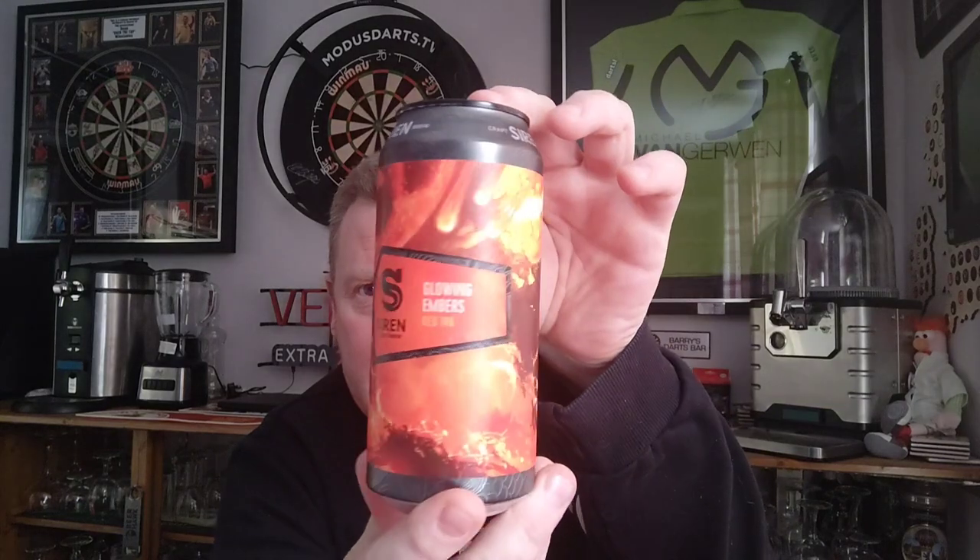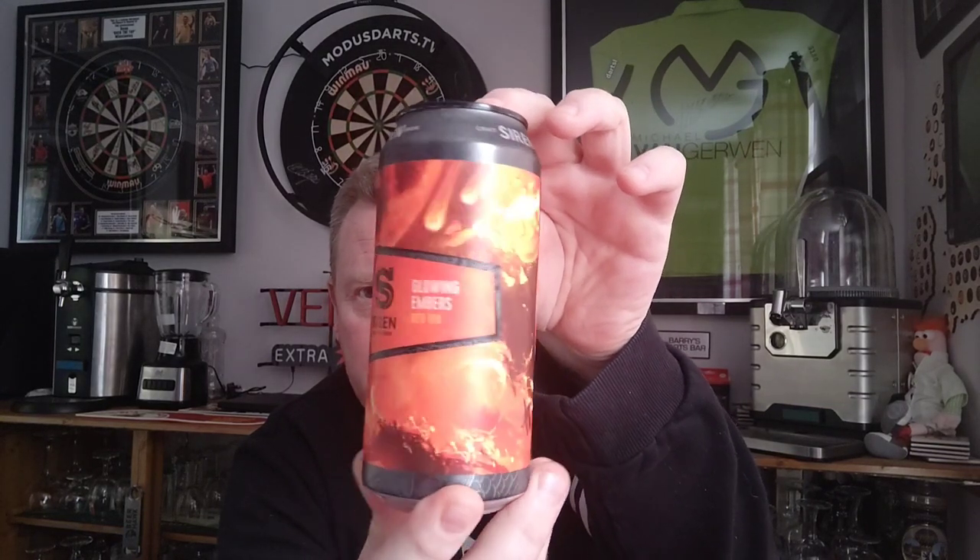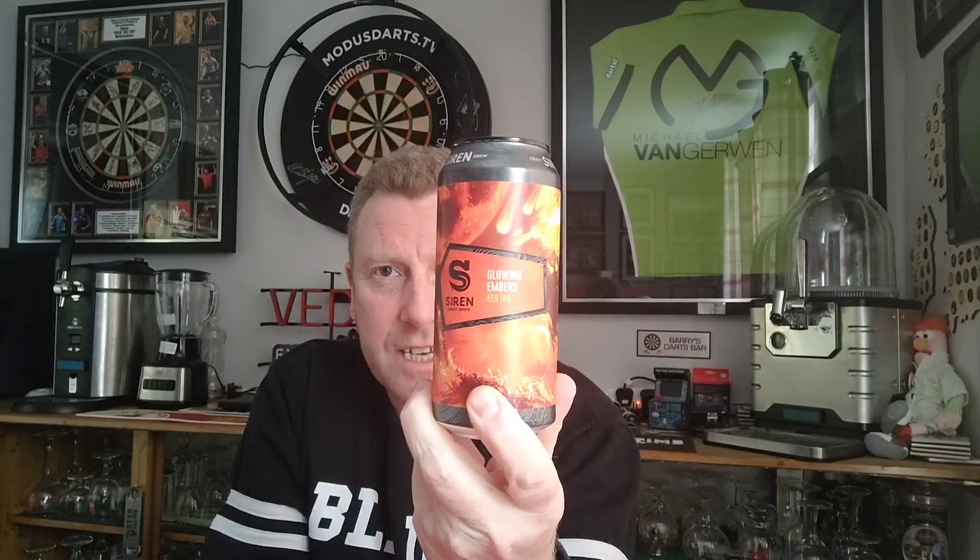Hope you're all well. We are off to a brewery I've not had a beer from for a while — it's from Siren Craft Brew, who I think are from the Yorkshire way, Leeds somewhere like that. This is a can of their Glowing Embers Red IPA — beautiful artwork on the can. It's a 440ml can coming in at 4.7%, and this was part of a four-for-three from Asda. The standalone price was three pounds.